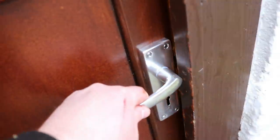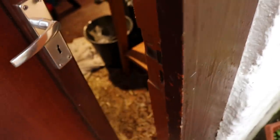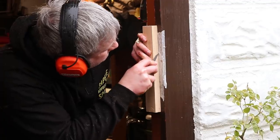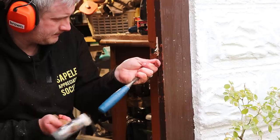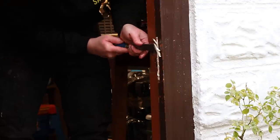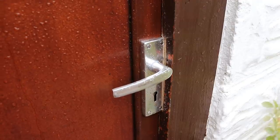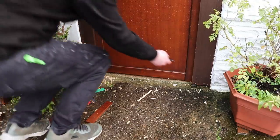Here's a problem I wasn't expecting — the door handle hits the door frame. So I'm going to have to chase a little bit out of the door frame in order to get the door handle to close. This was a bit annoying; I'm sure I could have found another door handle that would have given enough clearance, but this makeshift solution is going to do the job for now. Apparently the old handle was really close to the door frame too, so something here is a little off — probably the door frame — and having to use a 50mm sash lock obviously made the situation worse. But no big deal.